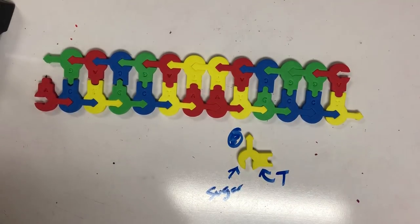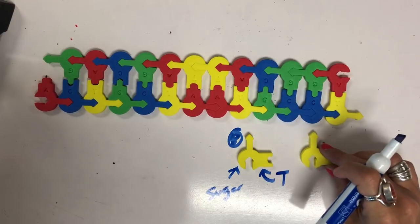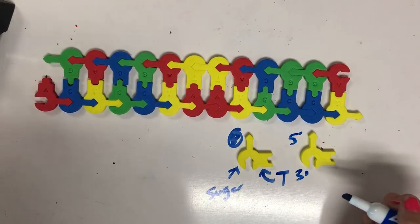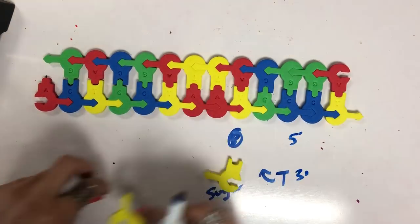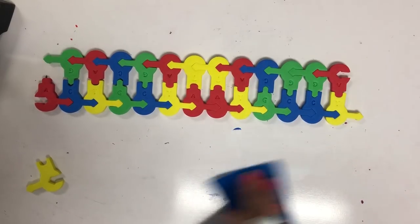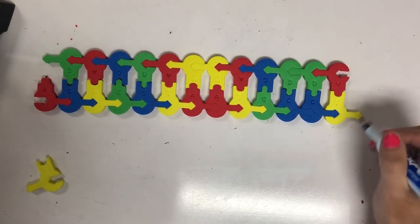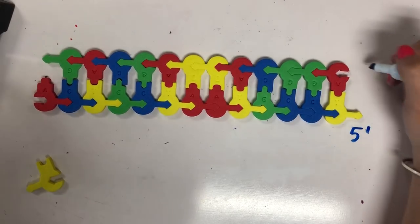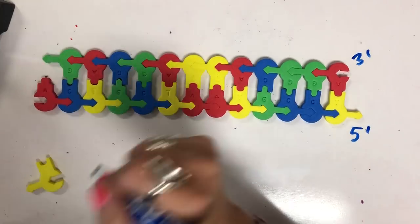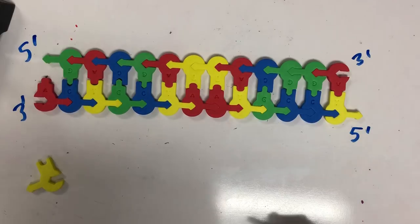If I were to look at this nucleotide, this part is the five prime end, and down here is the three prime end. So when I look at my double helix here on the table, I can see that this part with the arrow represents the phosphate group. Here's my five prime end, and then here's the three prime end. At the other side, here's the three prime and the five prime because DNA is anti-parallel.